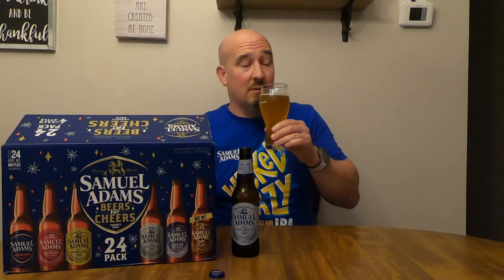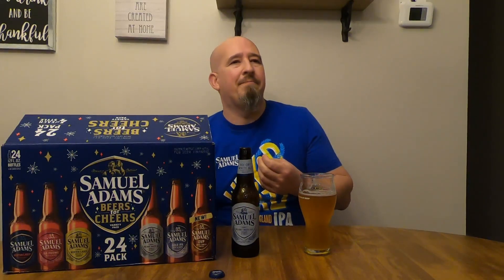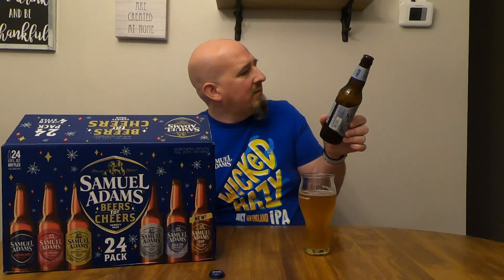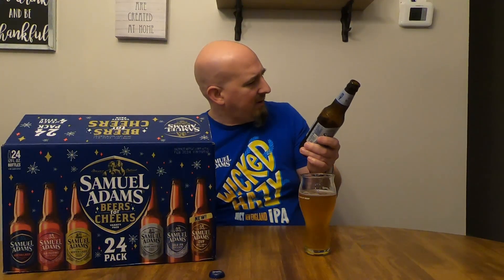It smells slightly citrusy but mostly getting a light grainy aroma, almost a weedy, grassy — wheat grassy. Just a hint of citrus and almost a very, very faint hint of black pepper, which is really weird. Light, smooth, easy to drink. Up front it's grainy, nice and light, and there's almost a holiday spice flavor to it but it fades pretty quickly to a nice bite of citrus.